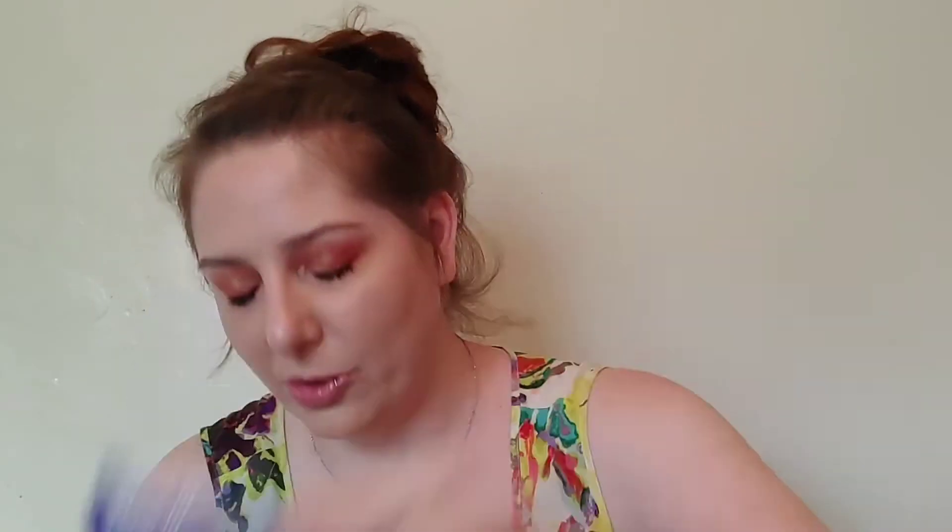These are so pretty. I don't want to cover up my eye look too much, so I'm thinking the Light Cat Eye might look really pretty. I also grabbed the Ioni lash applicator — they also have lash glue, and their lash glue is really nice too, though I don't have any of theirs today.